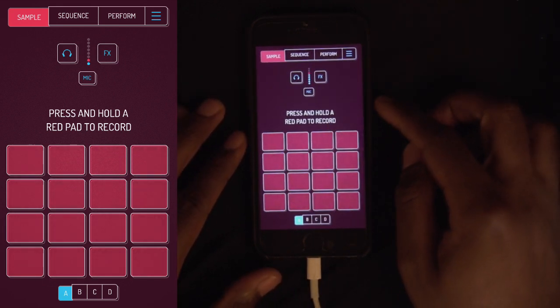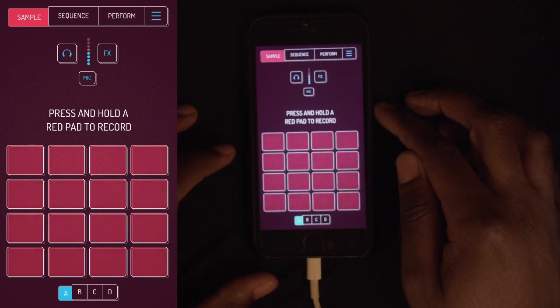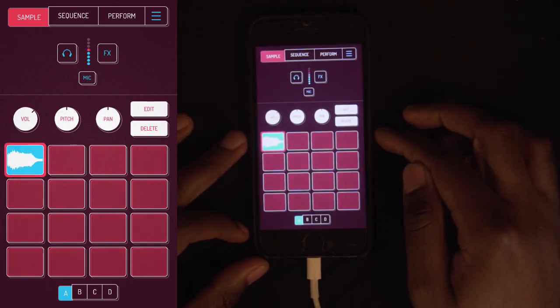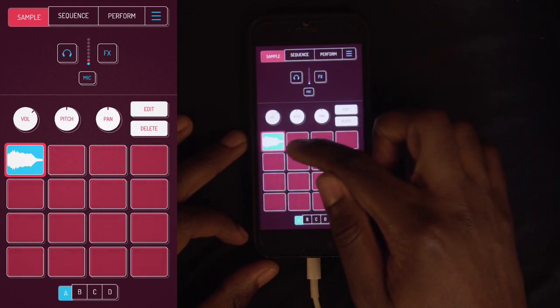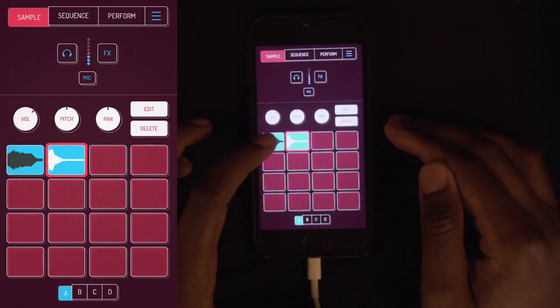It has a mic, so if I wanted to record from my voice I could. Say I wanted to do a hi-hat — I would hold down a pad and just go with my mouth. And now I have just that simple sound. Say I wanted to add a snare with my mouth, just do something like that. I just did that with my mouth.